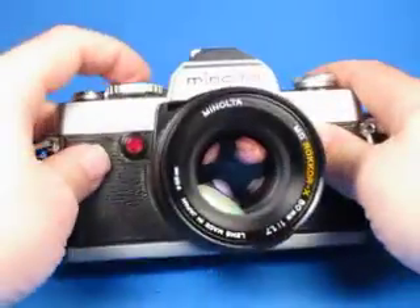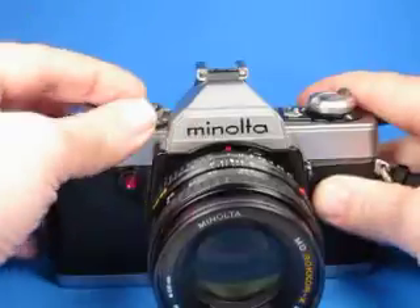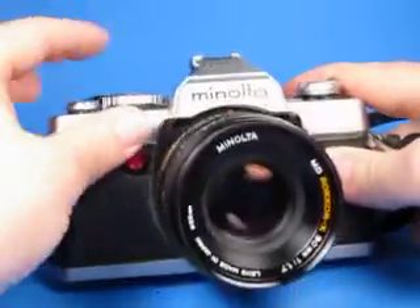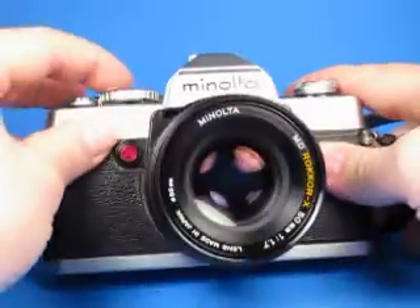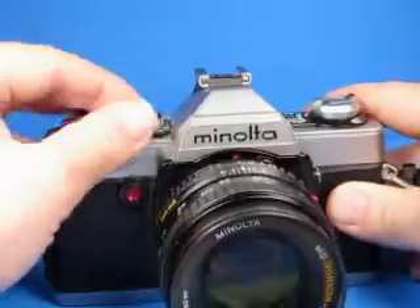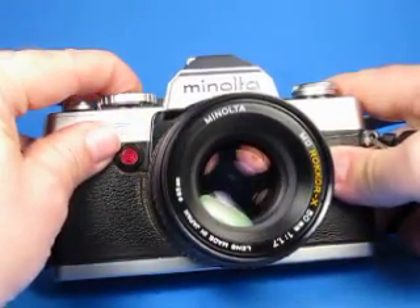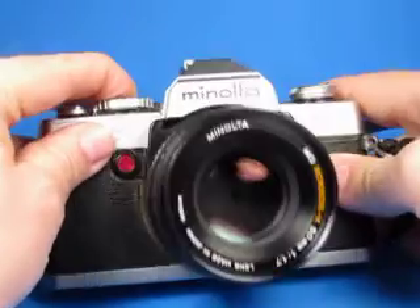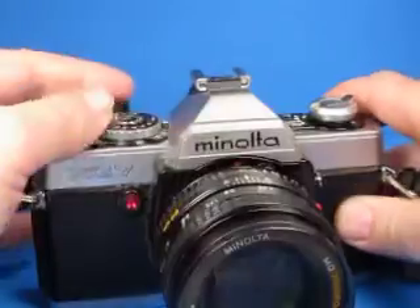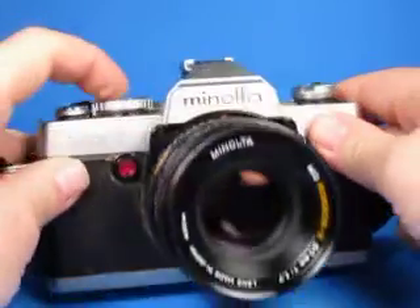Here's the shutter speeds: 1/1000, 1/500, 1/250, 1/125, 1/60, 1/30, 1/15, 1/8, 1/4, 1/2, full second, and the bulb setting where the shutter stays open and the lens stays stopped down as long as I hold the button. So that's working. Set it back on auto.